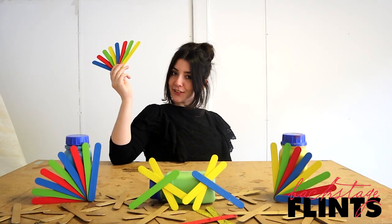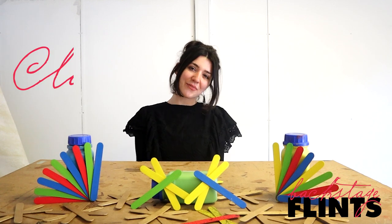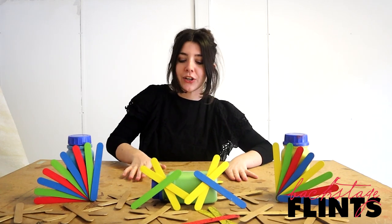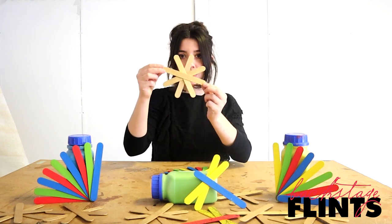Are you ready to get colourful and creative with some stick art? Hi, I'm Claire from Flints and I'm going to be showing you today how to make some wonderful stick art creations such as bands, dragonflies and these amazing gold stars.